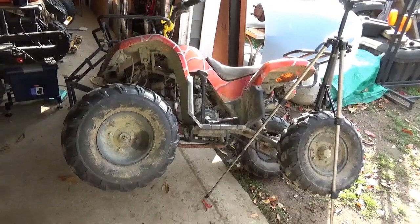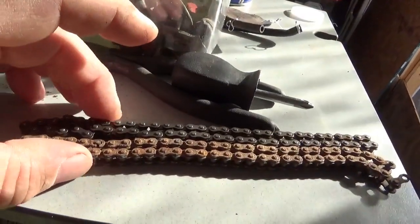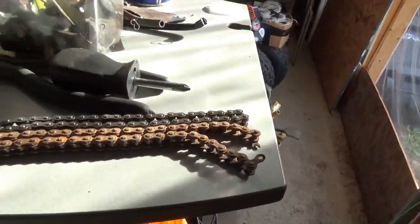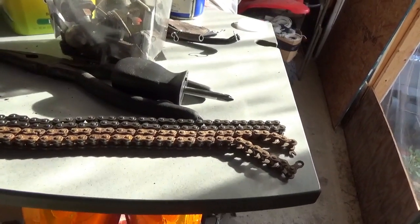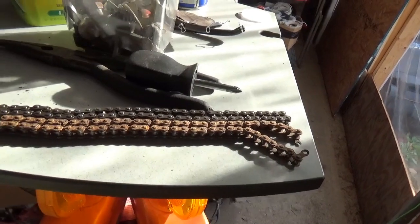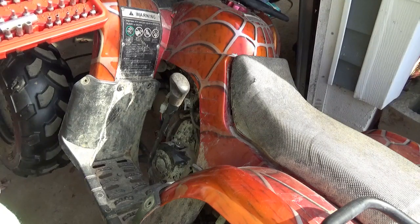Hey tubers, welcome back for another adventure. The new timing chain — or starter chain — is here and it appears to be the right size, decent quality. They cost about eight dollars including shipping, come from the United States — Texas or California — and managed to get here in about a week. Now that it's here, let's smash it right on in. We're gonna try a little bit of tripod work today.